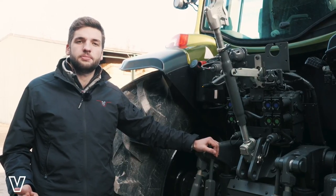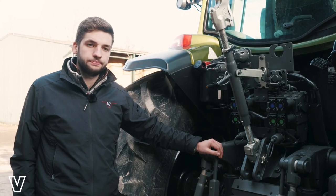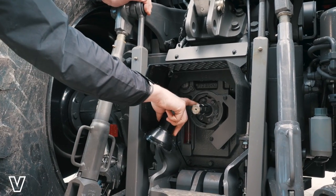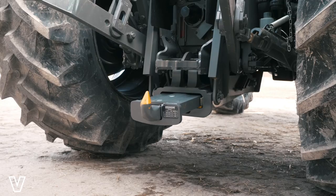As standard, we have 540 and 1000 speed PTO selection, with the optional extra of 540 eco or ground speed PTO. If we remove this stub cover here, we can see the stub shaft itself — a bolted arrangement — either the 6-spline or the 21-spline 1000 shaft.